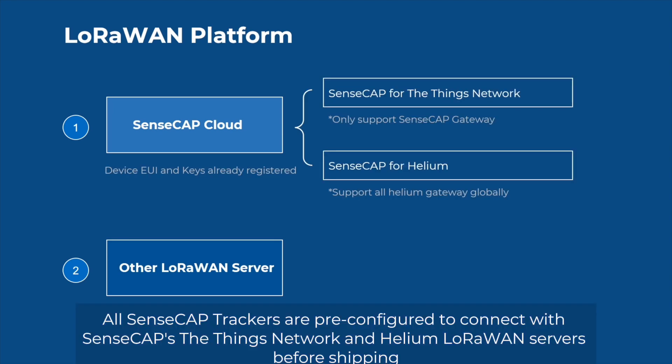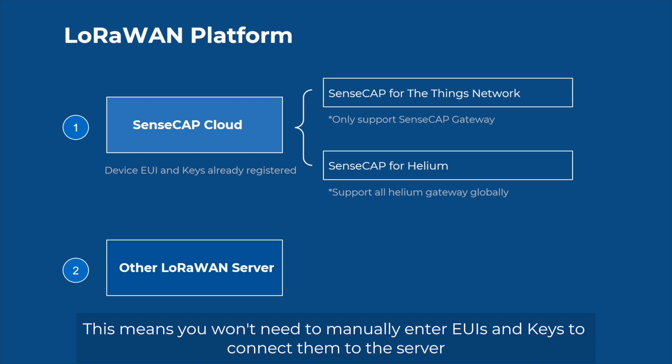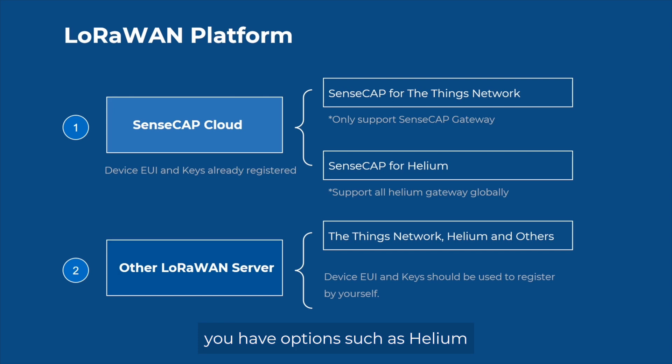All SenseCab trackers are pre-configured to connect with SenseCap's TheThings Network and Helium LoRaWAN servers before shipping. This means you won't need to manually enter EUIs and keys to connect them to the server. If you prefer to use a different LoRaWAN server or your own private server, you have options such as Helium, The Things Network, and others.